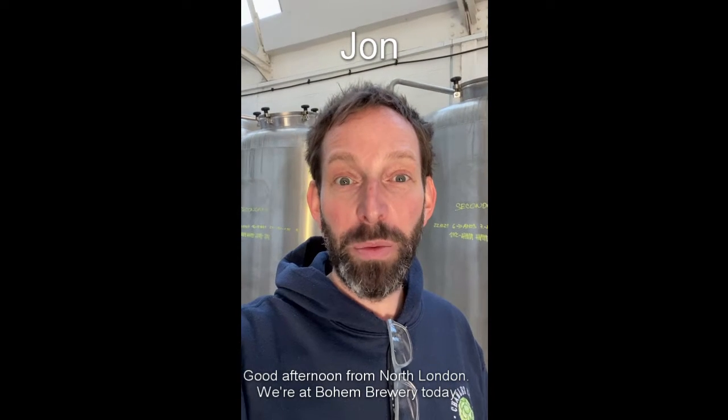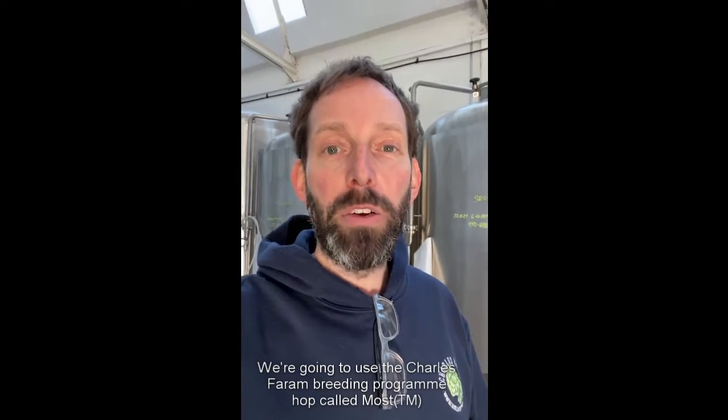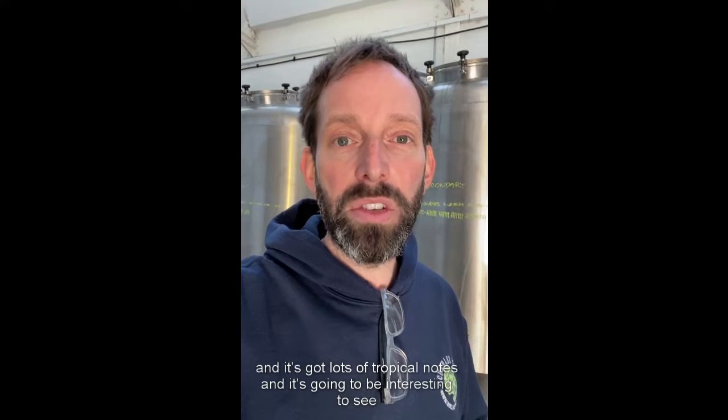Good afternoon from North London. We're at Bohem Brewery today, brewing a collaboration beer with Bohem which is going to use the Charles Ferrum hop breeding program hop called Most, which is a true sister of Jester and Olicana. It's got lots of tropical notes and it's going to be interesting to see how it plays with traditional Czech brewing and European ingredients.